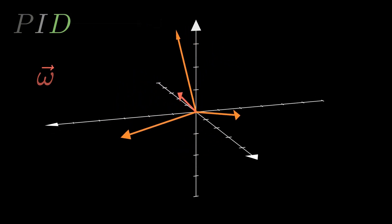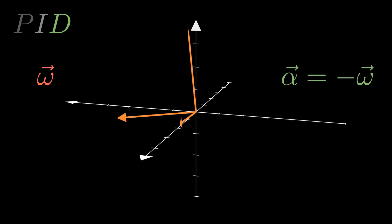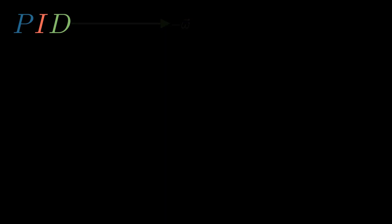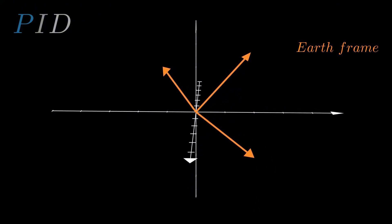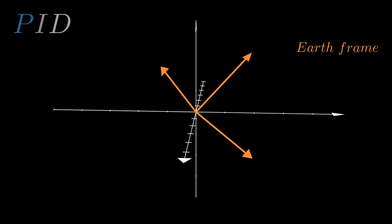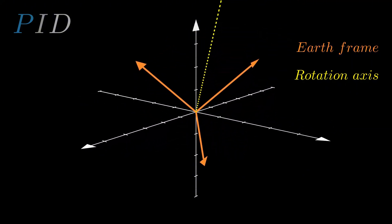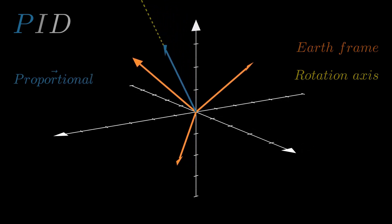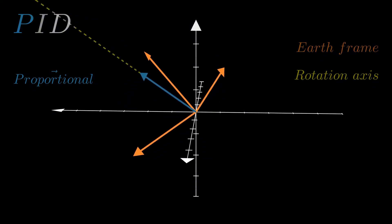The derivative part tries to cancel out the body's rotation by applying an angular acceleration opposite to the angular velocity. For the proportional part — the angular acceleration that tries to bring the rocket to a vertical position — I integrated the rotations over time to get the Earth frame with respect to the rocket's frame, which can be done with either quaternions or rotation matrices, and through some math found the axis of rotation between the two frames. I decided the proportional part to be a vector along that axis with length equal to the angle of rotation between the two frames.